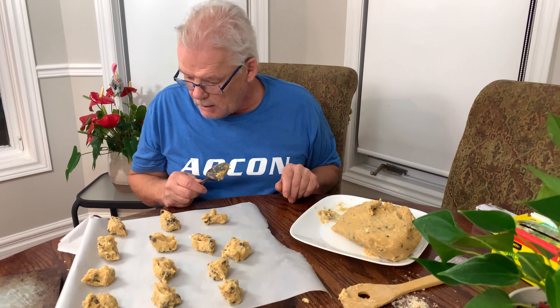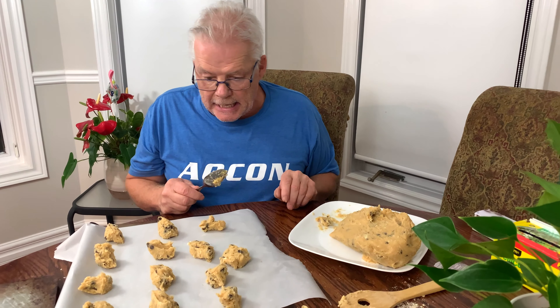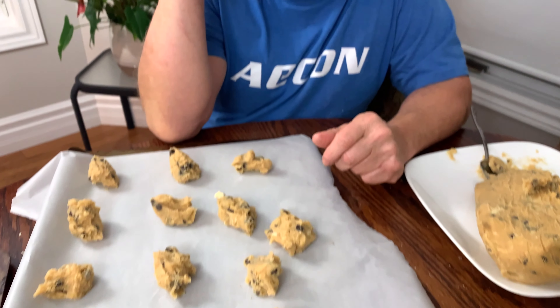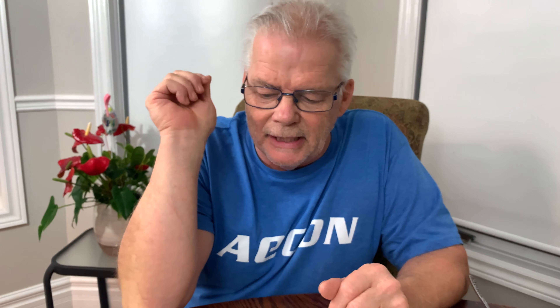I've already done one pound, so you'll have to watch me put a whole pound of it in there. So we got my cookies all set up. They're full of chocolate chips. And I put the paper down. I use a lot of chocolate as you can see.